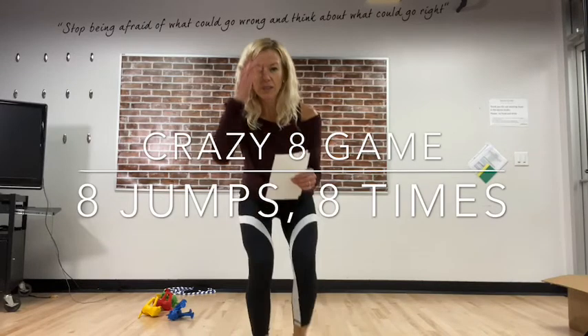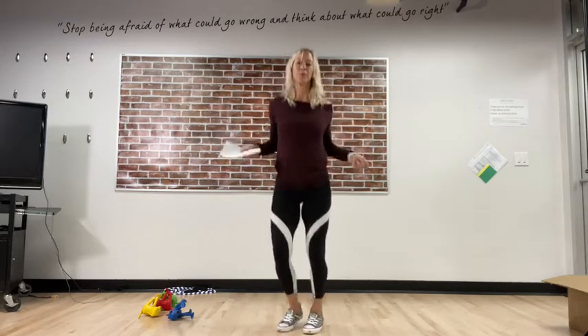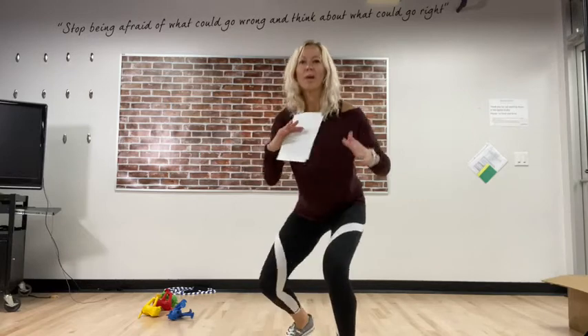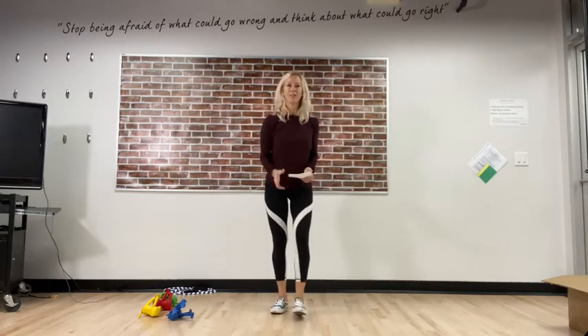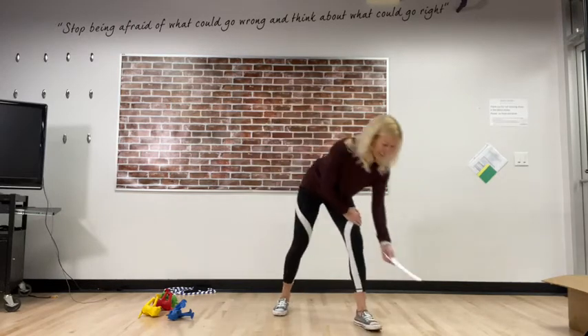Let's go! My Crazy Eight jumps are: side jumps — we do eight of them; bunny hop — eight of them; high knees or quicksand; skipping rope without a rope — you don't need a rope; frog jumps; ninja jump — you've got your ninja hand, you jump forward and back; star jumps or jumping jacks; and our final jump is broad jump — we use our arms, go forward, and jog back. These are Crazy Eight, eight jumps of these eight different types!